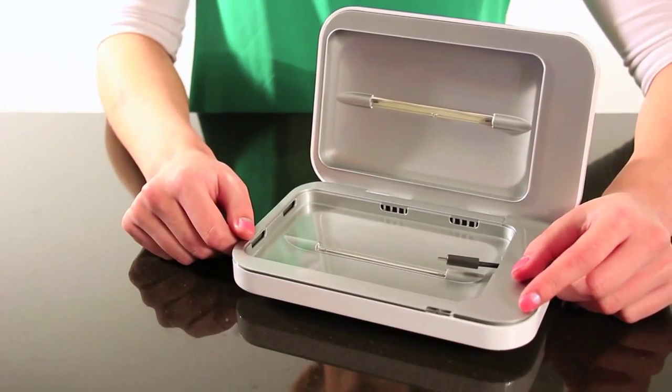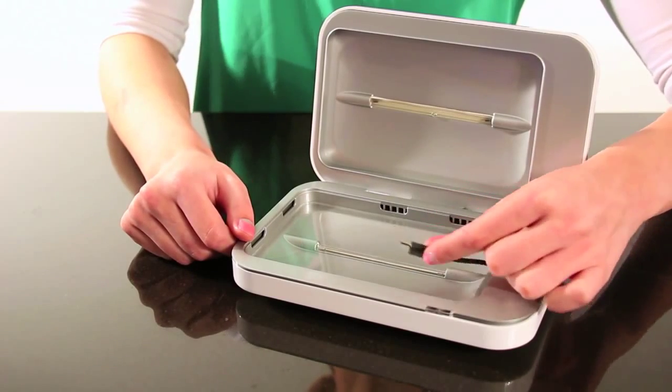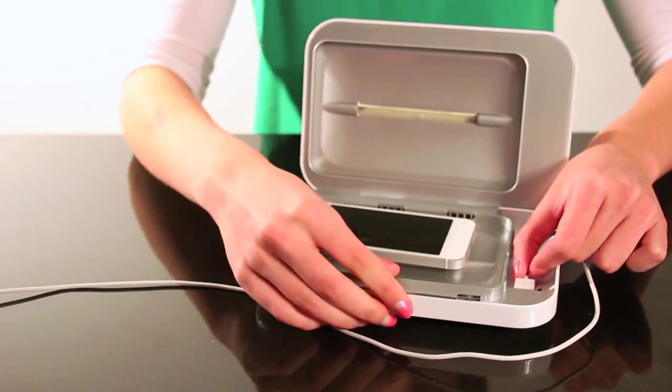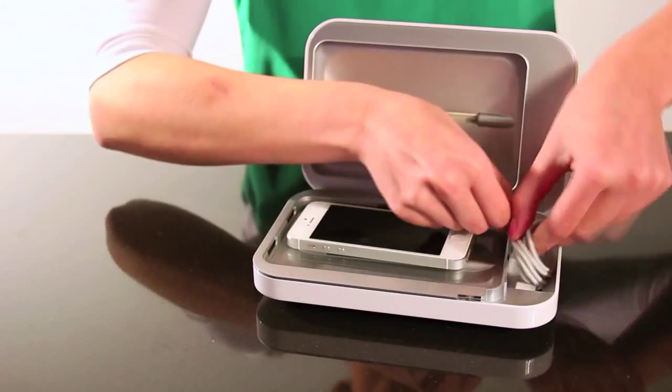Phone Soap Charger ships with a standard micro USB cord to charge most all phones. You can open up this cord compartment to access a standard USB port. If your phone uses a different cable than the micro USB included, plug in and wind up your own device's cable, such as this one for Apple's iPhone.